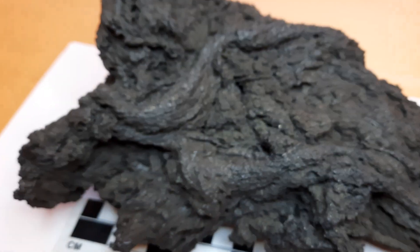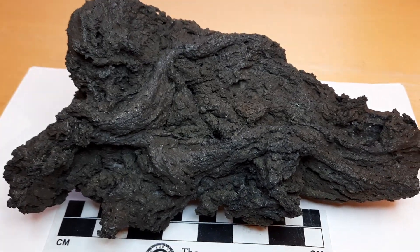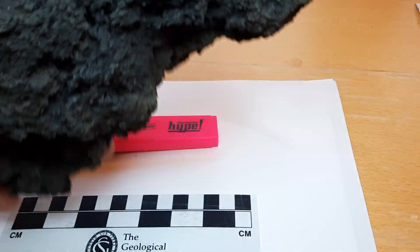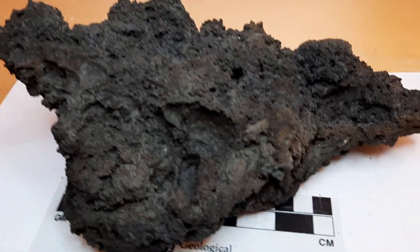I'd like to bring you to the other side of the specimen now. I'm going to turn this around because this is the hardened crust, as I said. So here we have the inside below the crust.